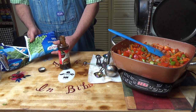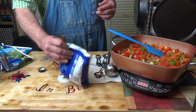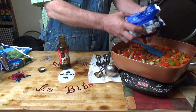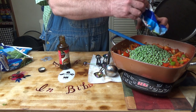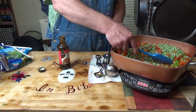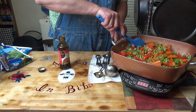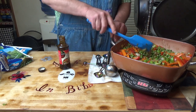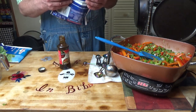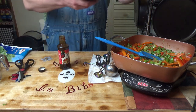We will put one bag of 13 ounces of frozen sweet peas — baby sweet peas, they're the sweetest. That's looking good, look at all that color. I got two bags of 10 ounces each of sugar snap peas, frozen.